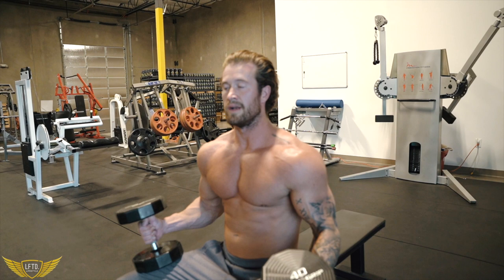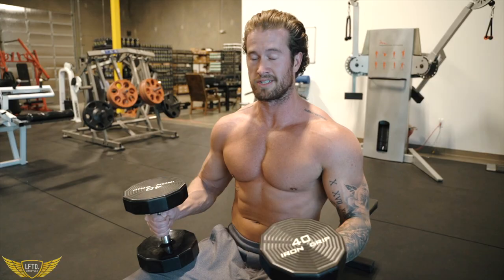Moving on to just a basic dumbbell chest fly. It's nothing against the basics of a normal DB chest press — I just wanted to explain that other variant first. But this here is just an old school staple.